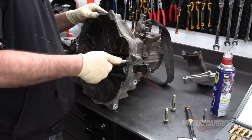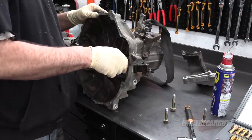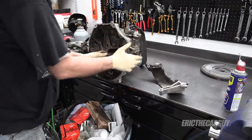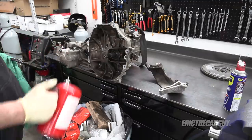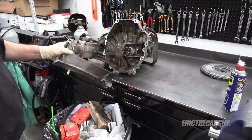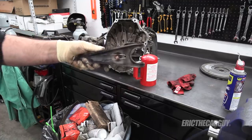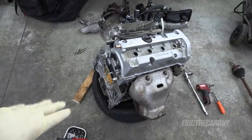Let's get this thing cleaned up and ready for its new throwout bearing, engine, and everything else. There's just regular grease on here — I like moly grease on these pivot points. This is that lower shield. Brake cleaner — it's linked in the description. Everything with the transmission is ready to go for its new clutch and new engine.